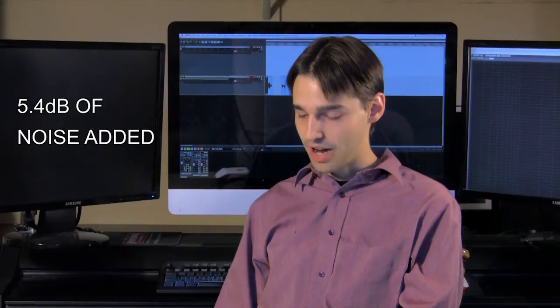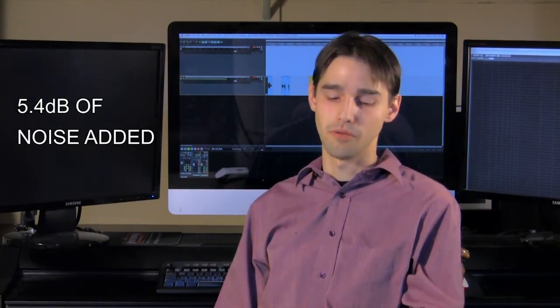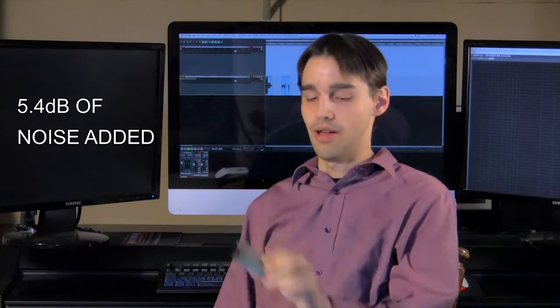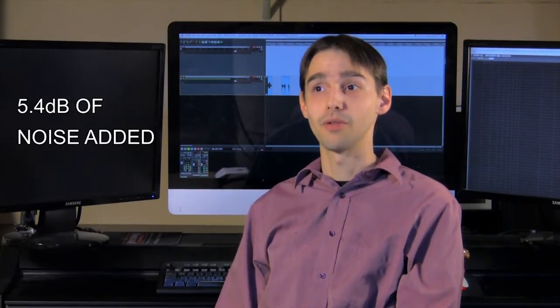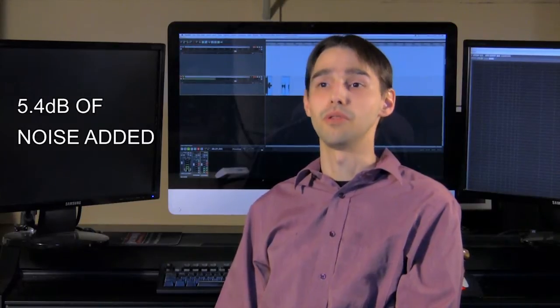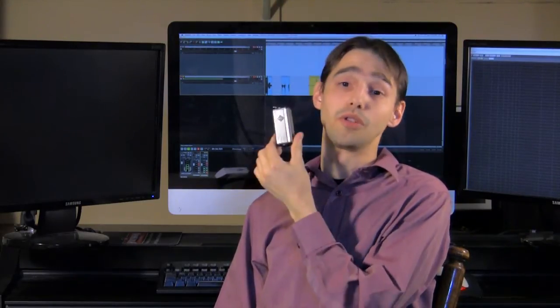I was able to measure the noise performance, which is not listed in the specifications of the Fethead Broadcast, and I got 5.4 decibels of noise added to your signal when you put this in. That's a significant amount, and it's so bad that I would say do not use it. Just go straight into a low-noise mic pre. Check the EIN to make sure that it's low — it's probably going to be lower than this unless you're using a portable recorder.